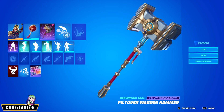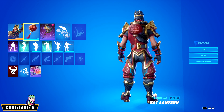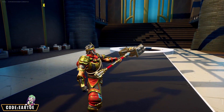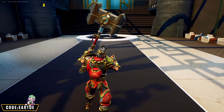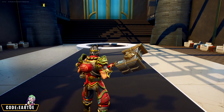Moving on, we're still using the Vi pickaxe but now with Wukong and the Rat Lantern back bling. This would have been a 10 out of 10 combo if the golds were actually matching, but I love the fact that Wukong has tiny bits of blue on his armor which matches the blue detail on the hammer. It looks really good regardless of the golds not matching.